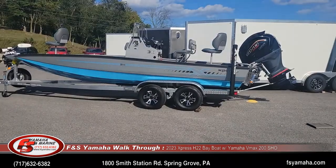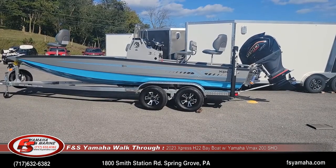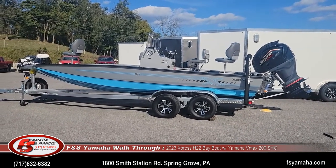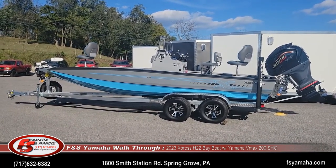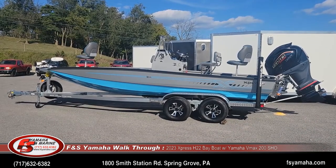We just got in another 2023 H22 bay — a 22-foot bay model with the Yamaha 200 SHO. That's the max motor for this boat and the most popular. We sell most of our 22-footers with 200s. Speed-wise, it's an upper 50s to 60 miles-per-hour boat depending on how it's loaded with a 200.